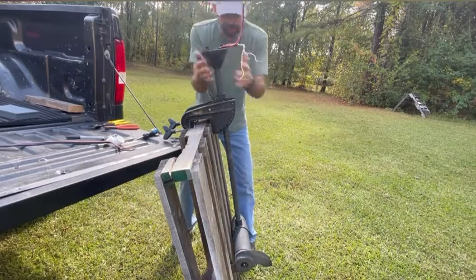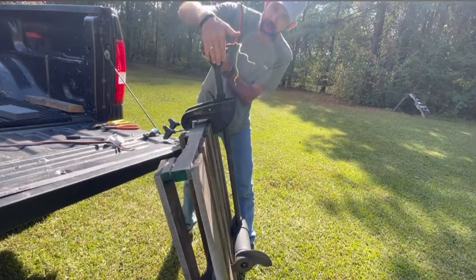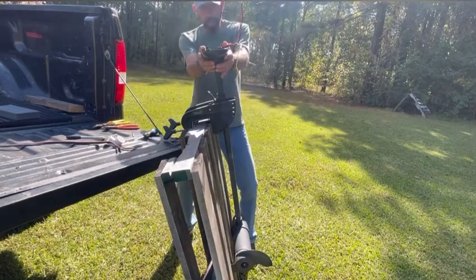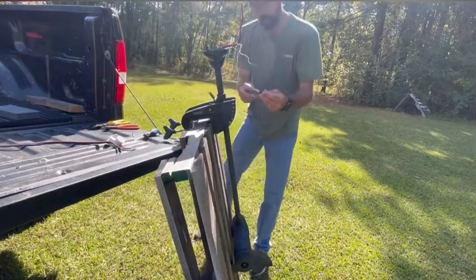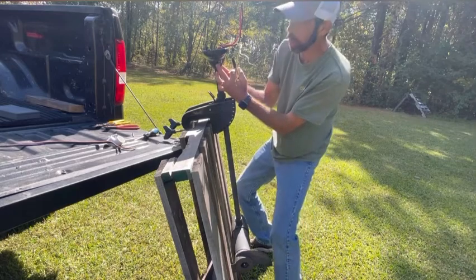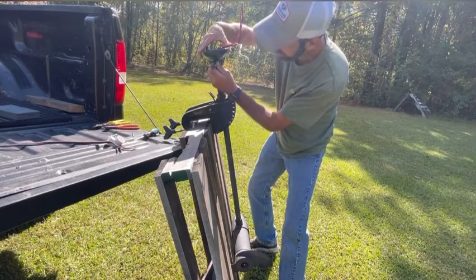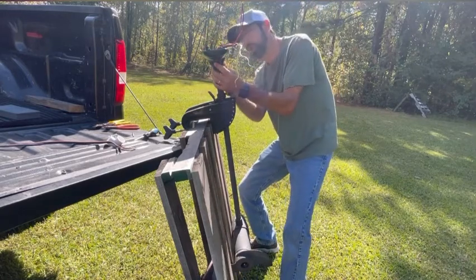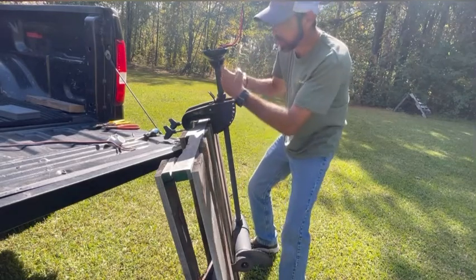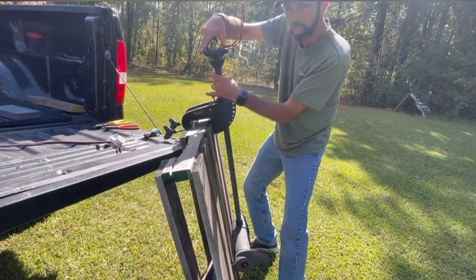Now you want to line this base up with your motor — line it right back up. You want the back side of the base to be by the prop at the back side of the motor. Line them back up as best you can. Then take a marker and mark where your bolt needs to go through the shaft from the base of the head. Mark a small spot on each side of the shaft, so you can drill a hole to get your bolt back through there to hold the base of the head to the shaft of the trolling motor.